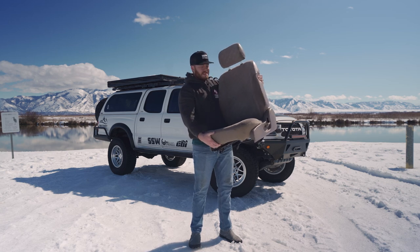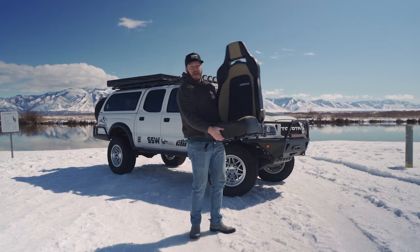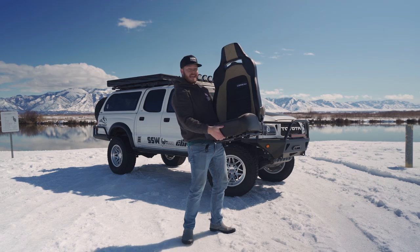In today's video, we're going to be ditching these and replacing them with these.